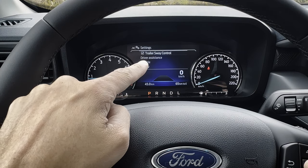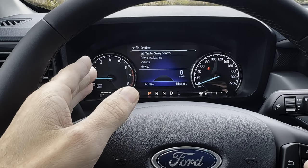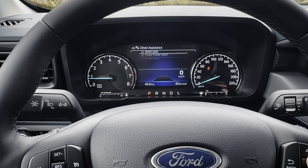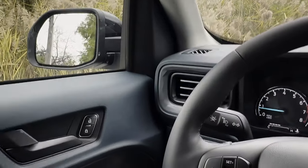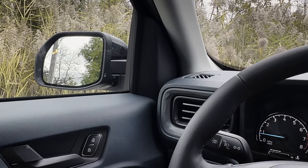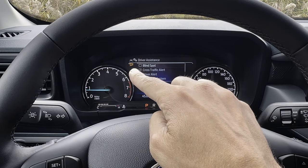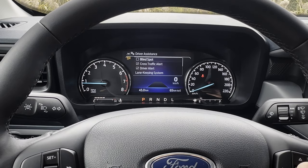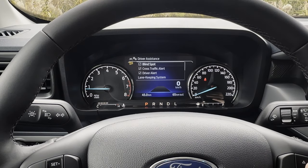Trailer sway control: if the vehicle recognizes trailer sway happening, it's going to automatically apply braking to get that sway under control. Then there are a series of different driver assistance settings. You've got a blind spot monitoring system — if somebody enters the blind spot on either side of the vehicle, that's going to highlight to let you know. If it's turned off, there's a little warning message — basically a safety message to say this system is not currently enabled.